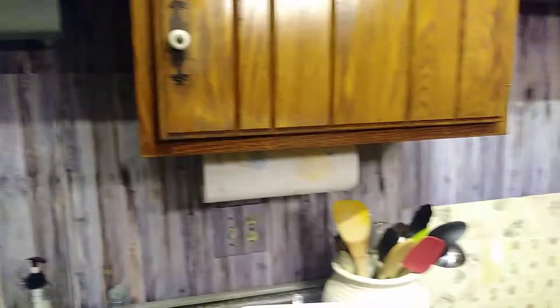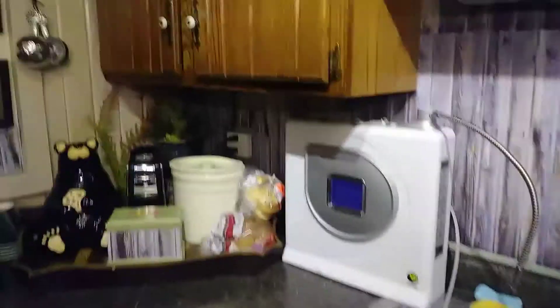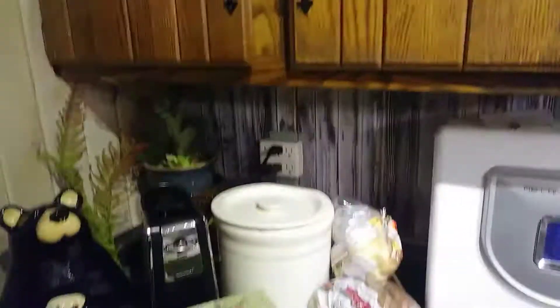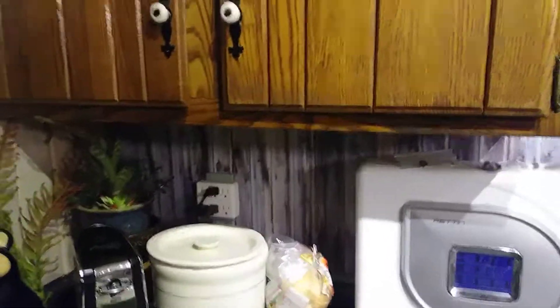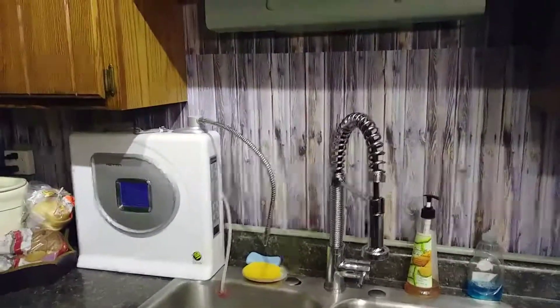I wanted to mention too that I got the roll of contact paper at Menards for about $7.50. So it was just a quick fix to get us through the holidays, and then maybe I'll put something up later like glass or something. But anyway, just thought I'd let you know — Menards has it for about $7.50. That's good.